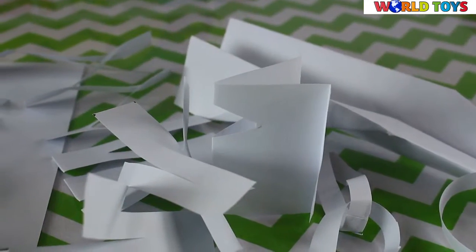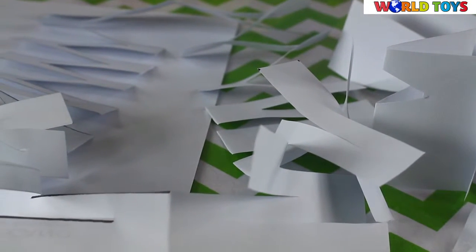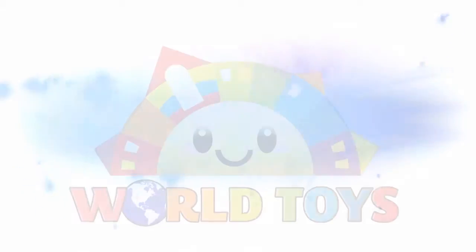So those are five tricks that you can make out of a simple piece of paper. Let me know if you liked the video. If so, subscribe to our channel, World Toys. We'll see you in the next video — bye!